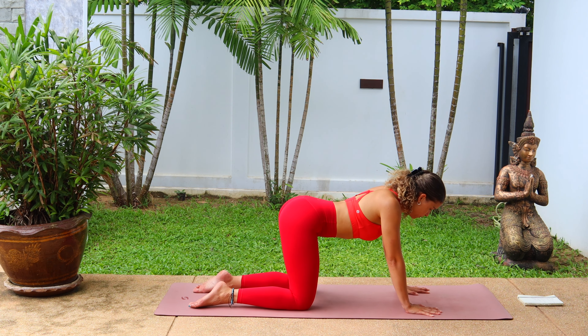Then when you're ready, coming back up to tabletop position. We're going to go for some hip circles here, so taking that right leg out to the side and back around, creating nice big circles here, waking up the hips, creating some warmth here.